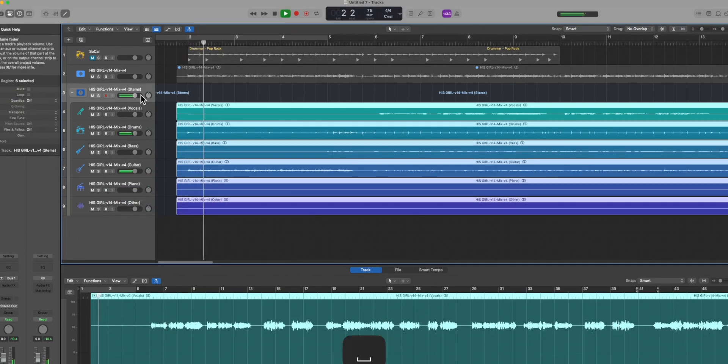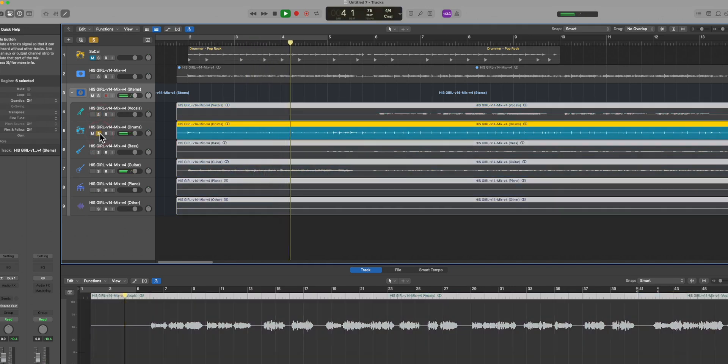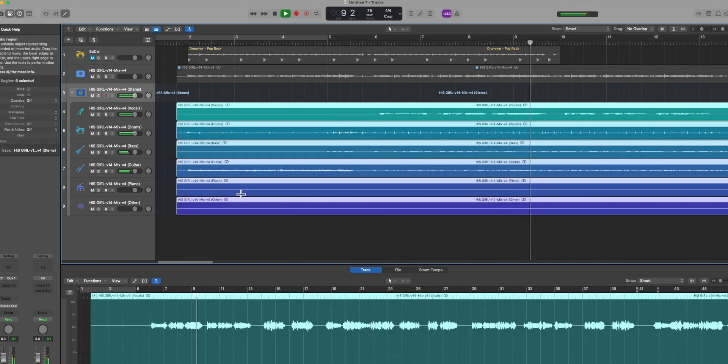I think Apple has also tweaked the algorithms — these stems sound really, really good. We don't get that MP3-ish kind of artifacting going on at all with these. But here at Dollhouse Studios, we trust but verify. Let's do a null test.